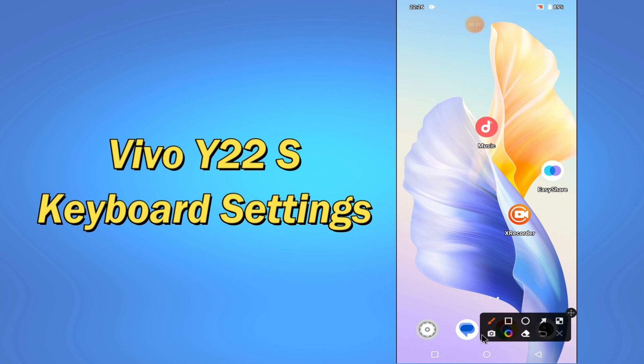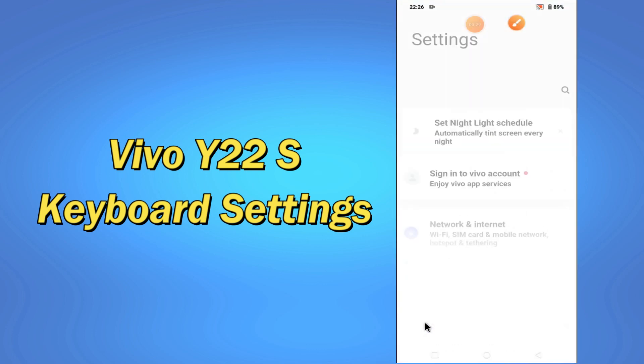But before that, hit the red subscribe button and the bell icon so you won't miss any of my updates. Now watch this video and you'll learn all about the keyboard settings of your device.